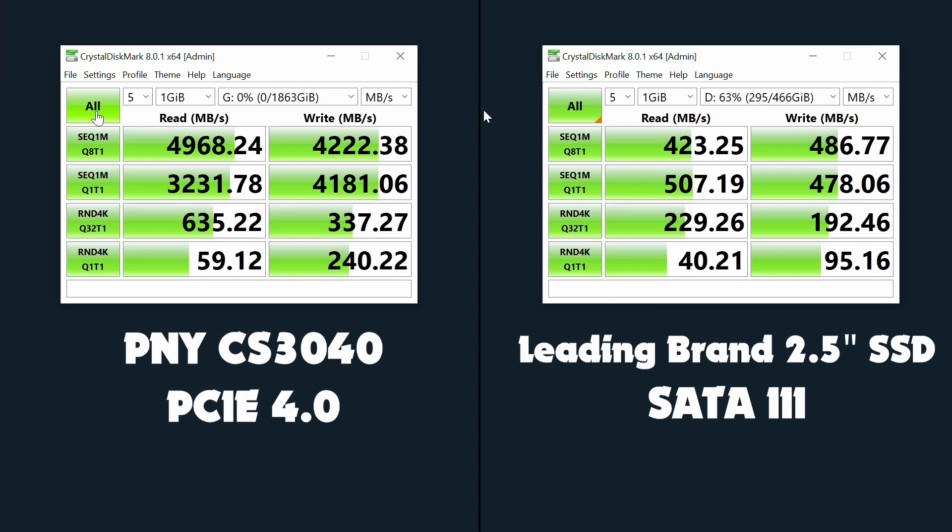And that's not some junky old drive either that I've used to game the results here — that's a very good SSD from one of the top brands on the planet. In fact, I like them so much there are two of those things in this one machine. But those SATA 3 drives just cannot keep stride with the bandwidth that PCIe 4.0 can offer up.